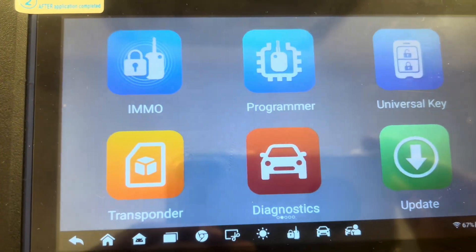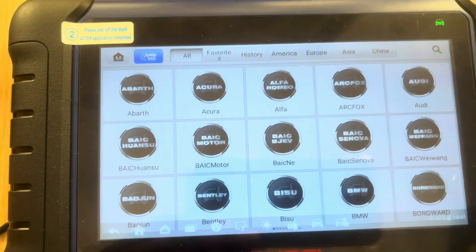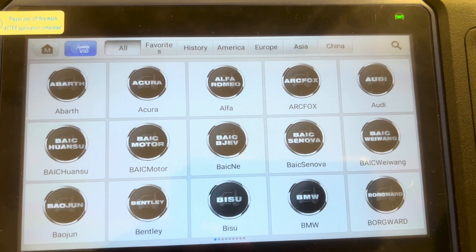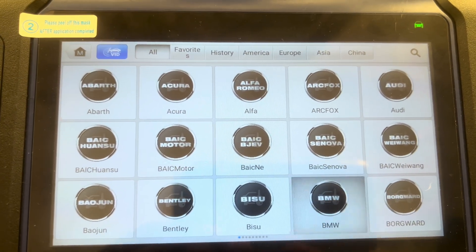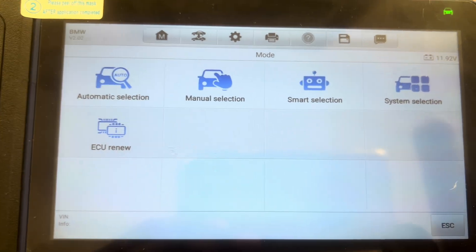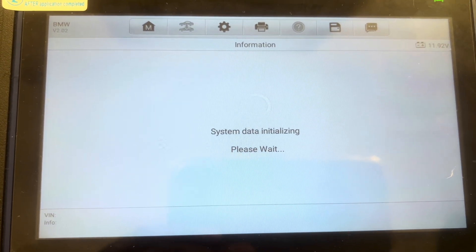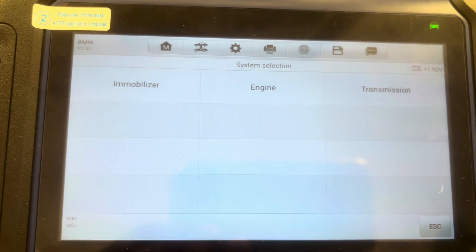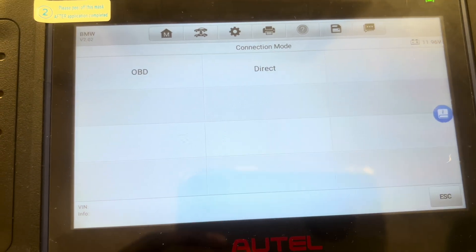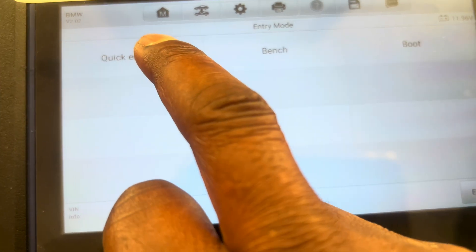We're using HOTEL IM508S, so we go into Immobilizer, accept. We're looking for BMW and it's right here. So we go to System Selection. It's the engine that we want and it's going to be direct, not OBD. And so we'll go for quick entrance.